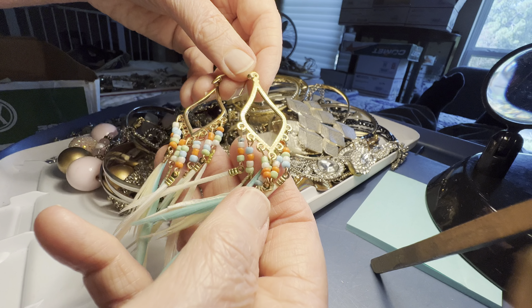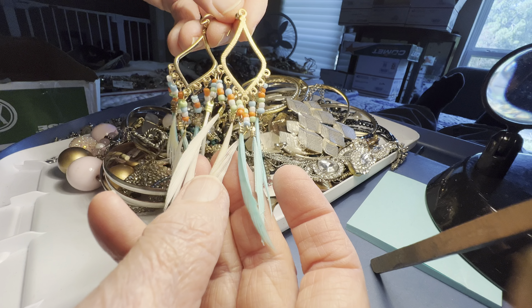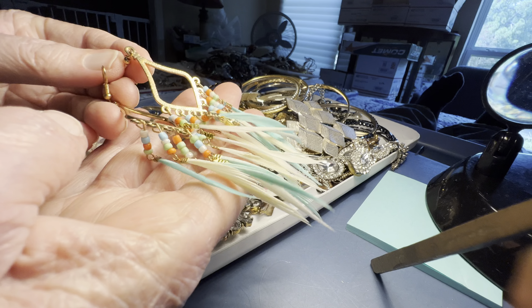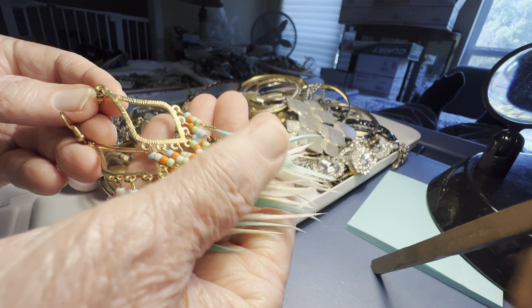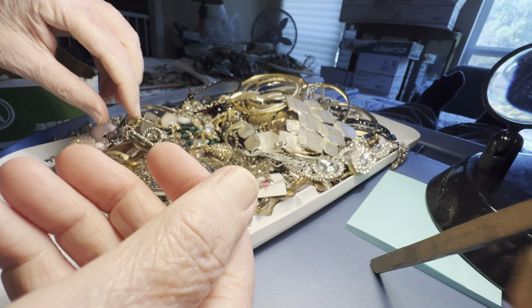Necklace — this is beautiful. $2. Are these real feathers? Because actually — yeah. They've been treated somehow. And they're gorgeous.